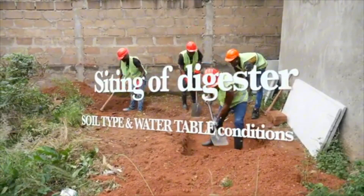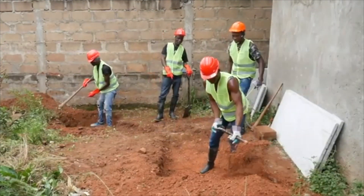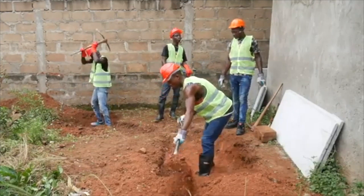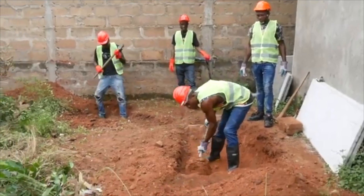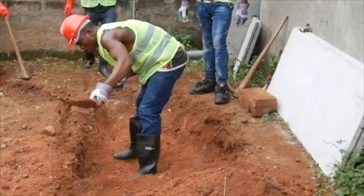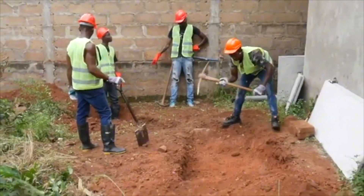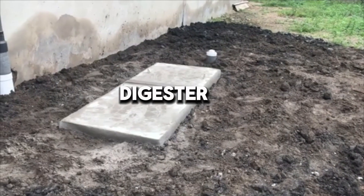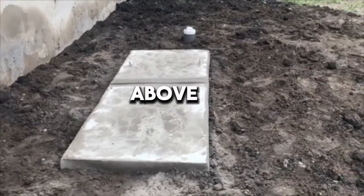Ideally, a biodigester should be sited in an area typically with sub-soils that are sandy, so that the digester can be placed totally and firmly in the ground. Siting should reflect the highest water table condition in the location. You can determine this by digging a hole and observing the saturation depth. When the water table during severe conditions is below 4 feet, the digester can be installed at full depth, even less than 1 foot exposed above the ground.